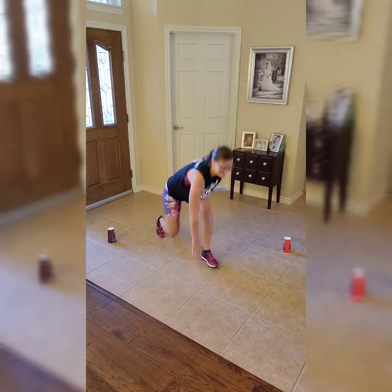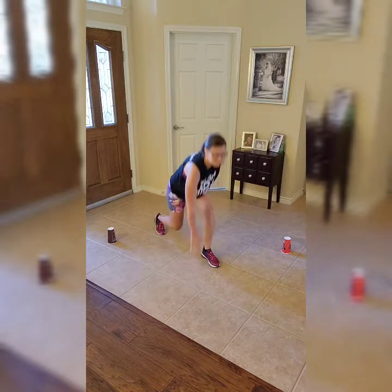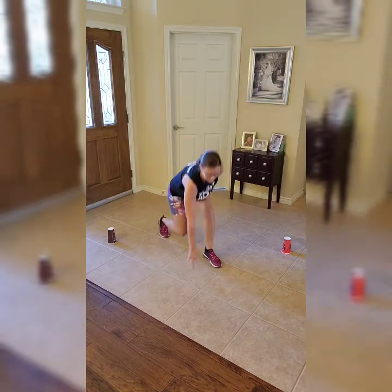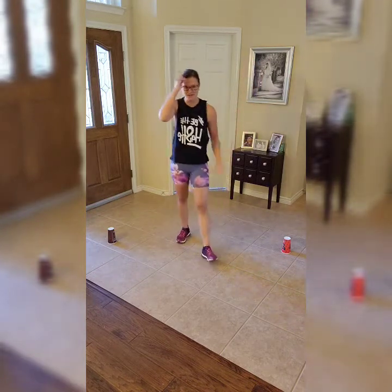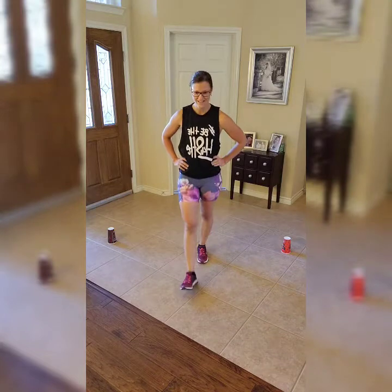I'm sure you can feel it in your quads and your booty — this is a great move, just keep moving. Do your best, see if you can pick up the pace. If you need to, put that cup in front of you and tap the cup. And rest — that one's a tough one!